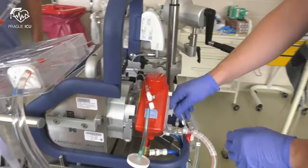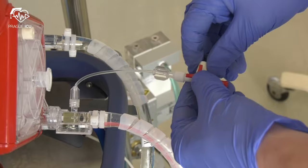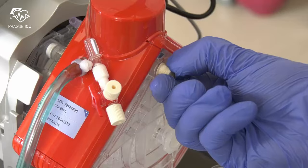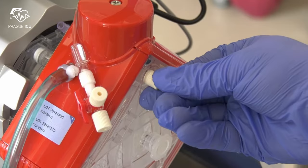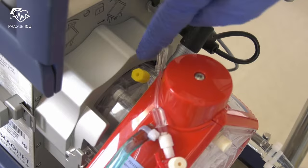De-air the lower luer-lock connectors before and behind the oxygenator. Make sure that the entire set is de-aired. Close the de-airing membrane with the yellow cap.